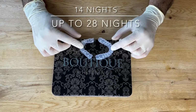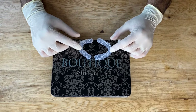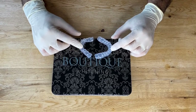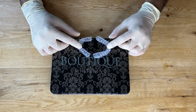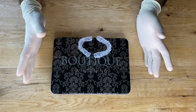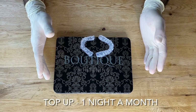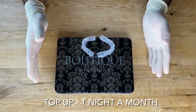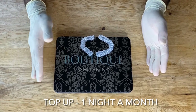Repeat this process every night for at least 14 nights — you can use it up to 28 nights depending on how white they're going and how sensitive the teeth are. After your initial whitening, it's worthwhile maintaining the color. After your two or four weeks of whitening, top it up for one night every month to help keep the color stable.